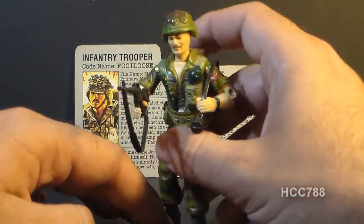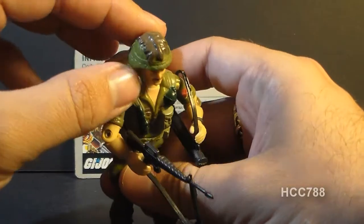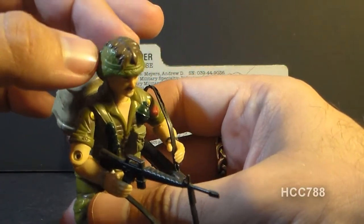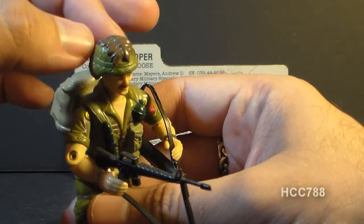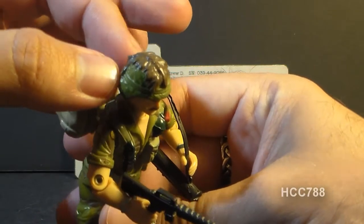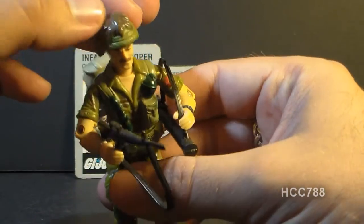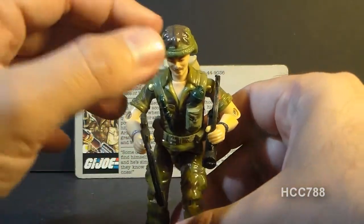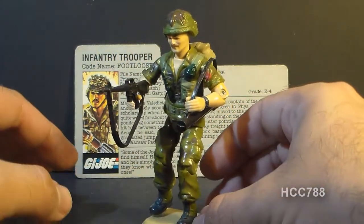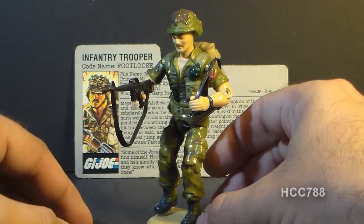Another thing that's kind of special about this action figure is his helmet. His helmet has some extra detail — it looks like he's added some extra camouflage by putting some leaves in the netting. And there's actually a paint application on the helmet. It is very rare indeed that we get a paint application on the accessories of a 1980s G.I. Joe action figure, so that's kind of special.